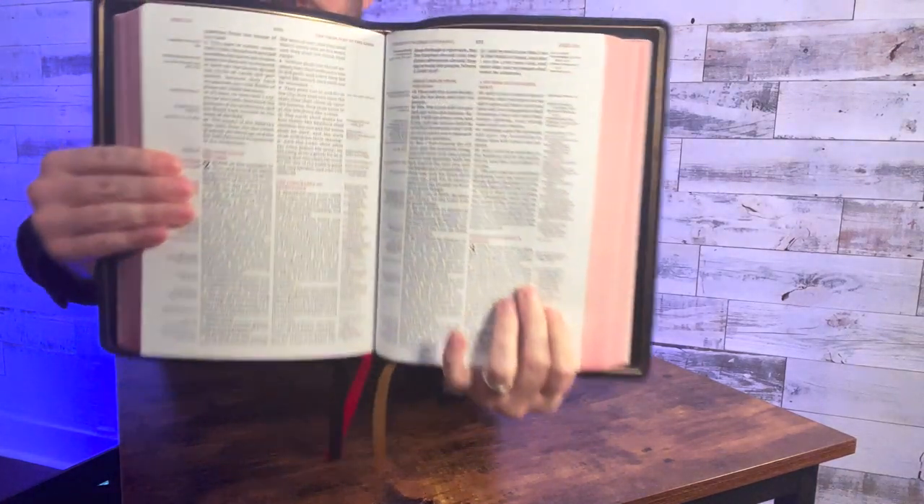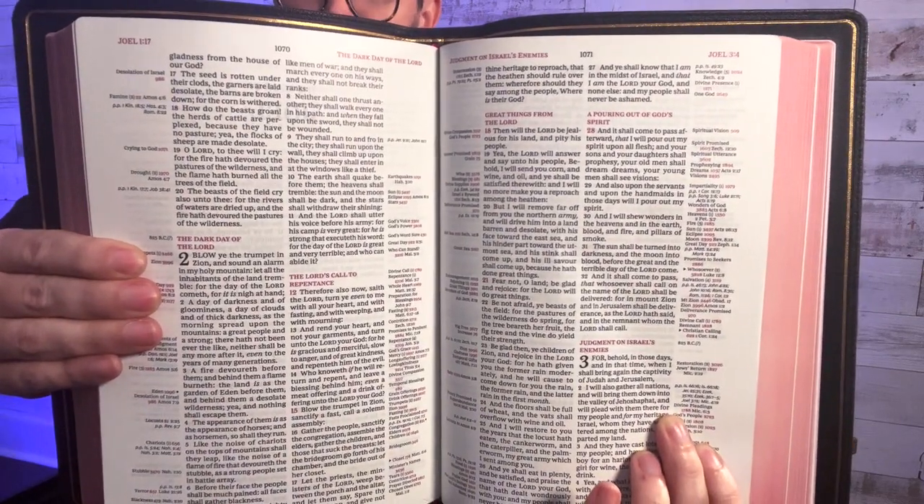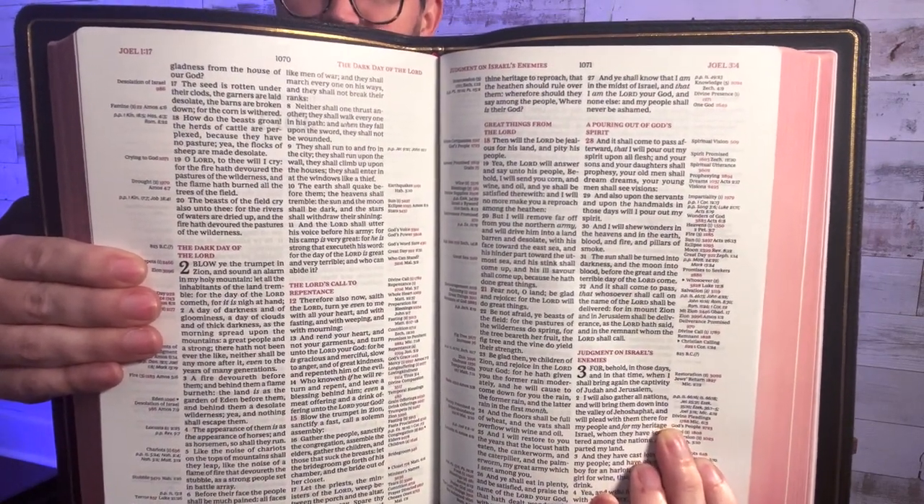This is absolutely gorgeous. Look how flat that opens — I'm in Jeremiah, the middle of the Bible, and this is beautifully done. The paper is super opaque, easy to read. I'm surprised they were able to get a nine and a half point typeface in a Bible that's got this much content. The chain references are probably more like a seven or seven and a half point, but this looks great.